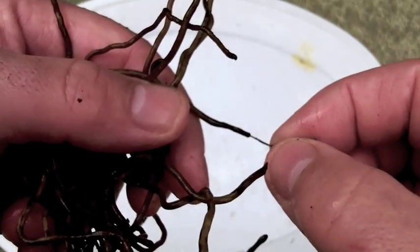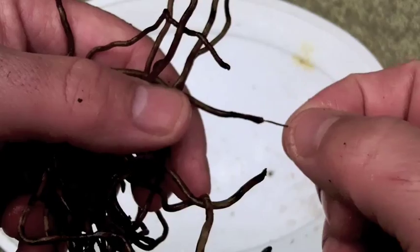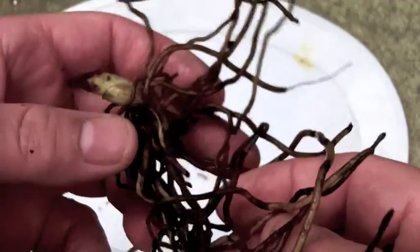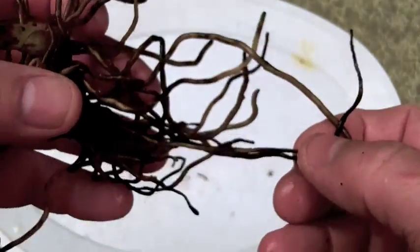Here I'll go ahead and pull this one off — did you see that? So it's actually falling apart. That shows that there's a bacterial infection going on in there. Again this isn't necessarily fatal, but it shows a plant that has been highly stressed.